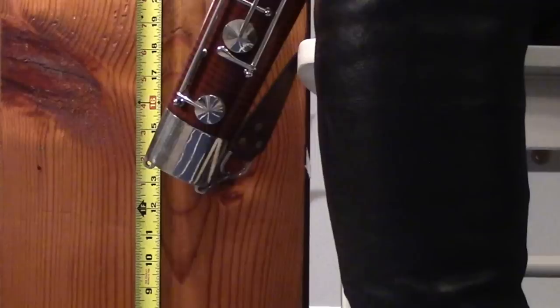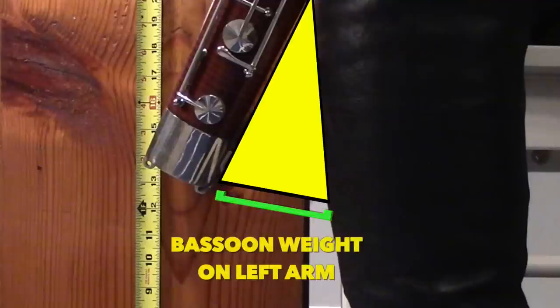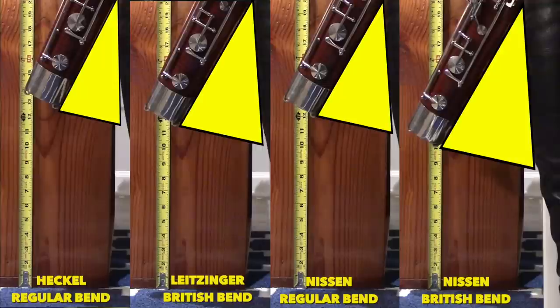As I'm testing bocals, two elements are increasingly important to me. The first is what I refer to as the triangle — the base formed by the boot of the bassoon when playing with the seat strap in relationship to the chair. The width along the bottom of the triangle tells me how much weight will be placed on the left arm, since different muscles work differently based on the size of the triangle. I paired the Nissen bocals against my two favorite bocals, and you can clearly see the regular Bend Nissen bocal fits right in between the sweet spot of my favorite Heckel bocal and my favorite Leitzinger bocal.